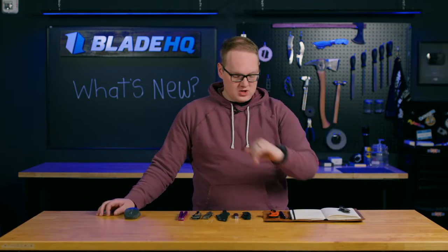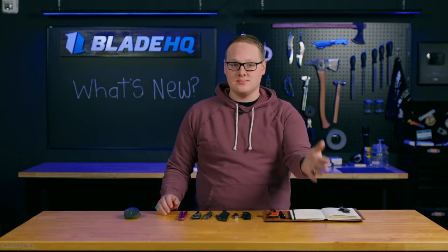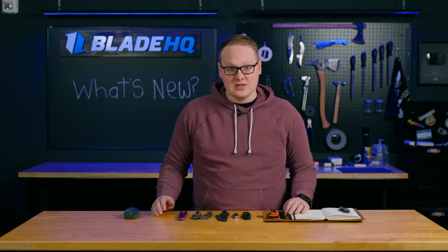Welcome to Blade HQ, everybody. Today is March 5th, 2024, and this video was filmed live at noon Mountain Standard Time on March 5th, 2024. There's a chat running right here, and I've been engaging with them for the last few minutes. If you want to be part of that chat, get your questions answered, and be part of the giveaway, you need to be at this one live. It'll be next Monday at noon Standard Time.